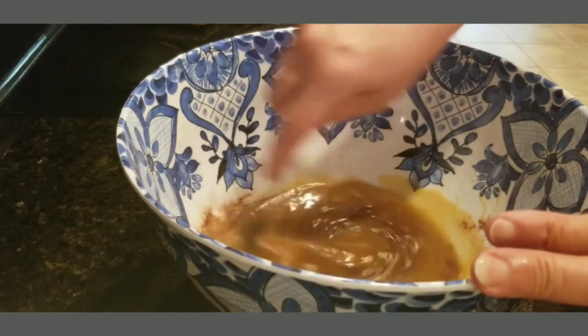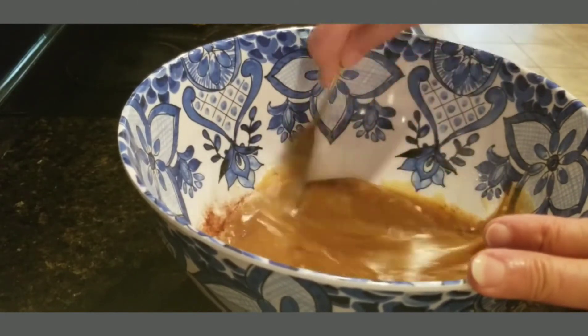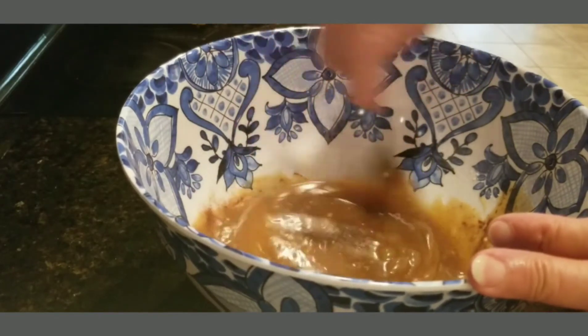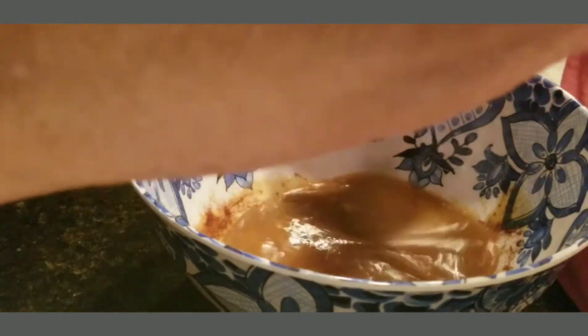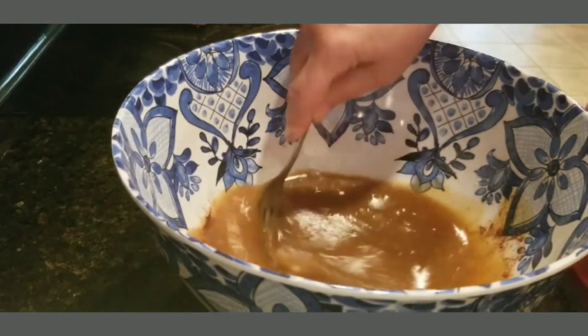Mix that in there. Then we're going to add a quarter cup of milk.